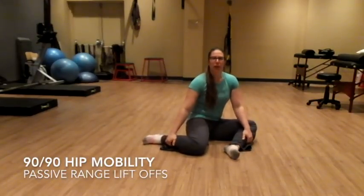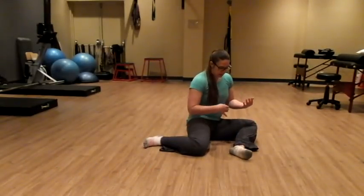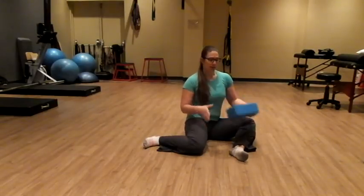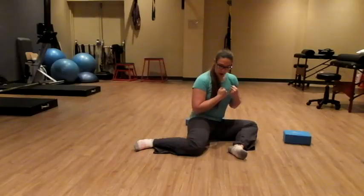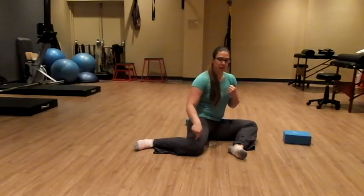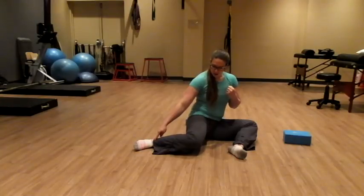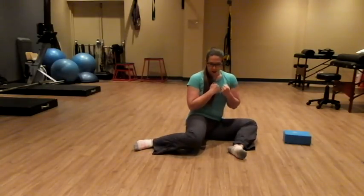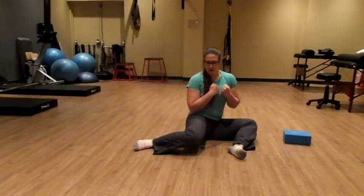Our progression from PAILs and RAILs is going to be passive range liftoffs. So in this 90-90 position — again, you can sit on a yoga block if you need to prop yourself up a little more. We're going to create tension in our body, lift this knee off the ground keeping the foot there, using our hip to rotate. We're going to rotate our trunk and lift the leg, holding for 10, and control down.